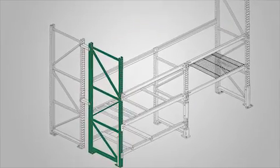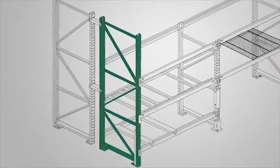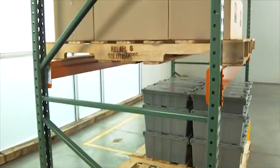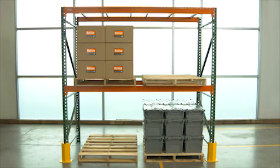The upright frame is the vertical structural support for your racking system and marks the height and depth of the rack. Vertical shelf spacing is the maximum unsupported vertical distance between levels — it determines the weight capacity of the upright frame. Beams are the horizontal steel supports that tie upright frames together and hold the load.